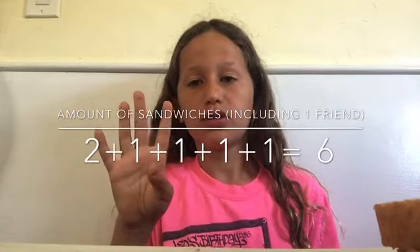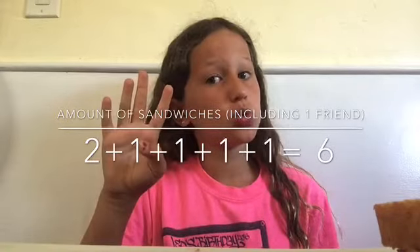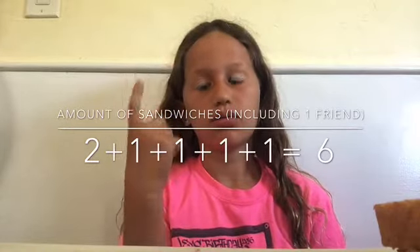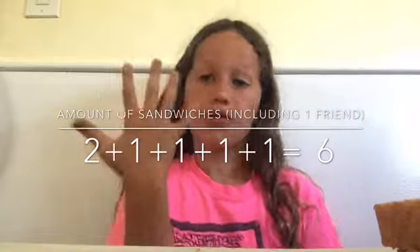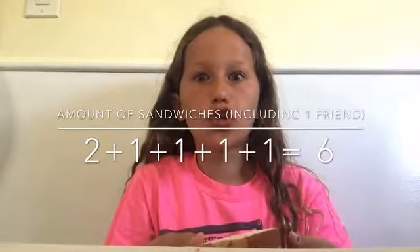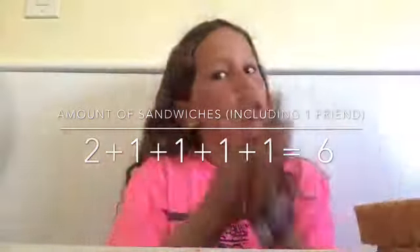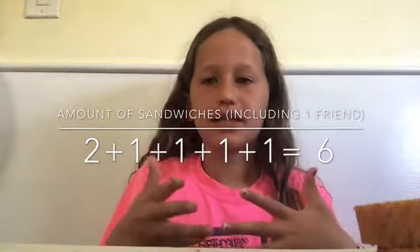So five minus one is four, and dad gets two, so we need five sandwiches total — mom, Rio, brother, me, and dad. I already made one, so I have to make four more. Let's make these four sandwiches — same steps, just repeating them.